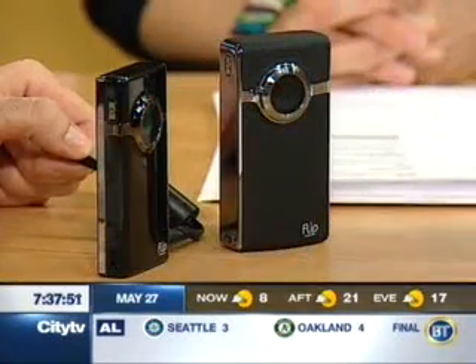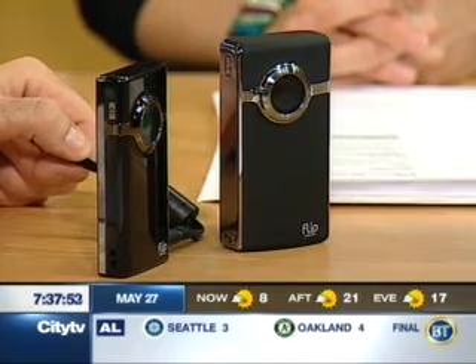Camcorders have been getting smaller and smaller, and even the HD ones started out fairly large, but they're really tiny. These ones are made by a company called Flip, and they actually come out today in Canada.